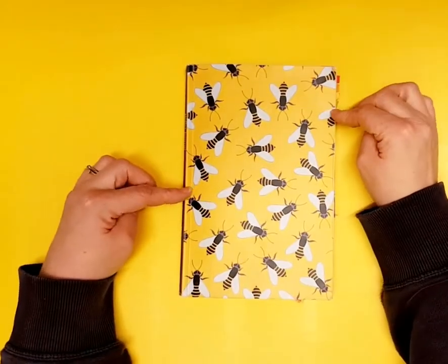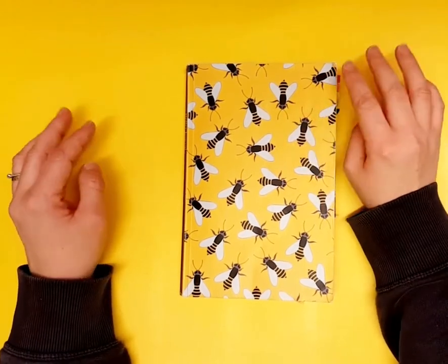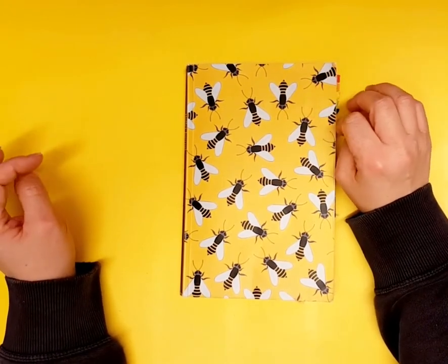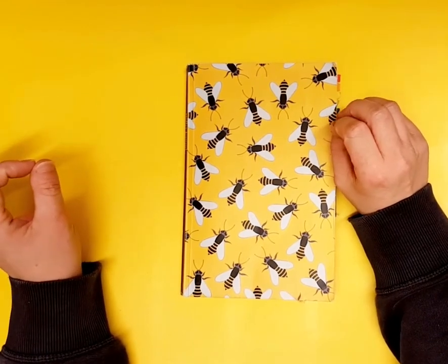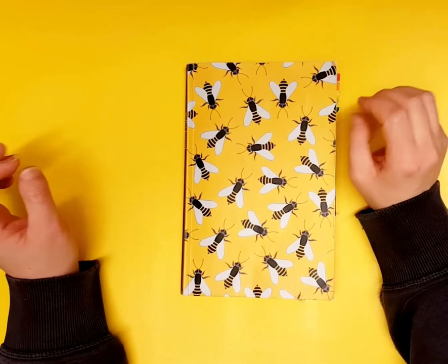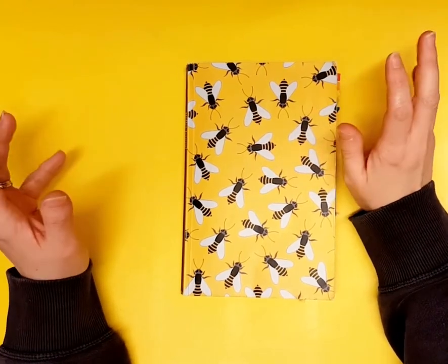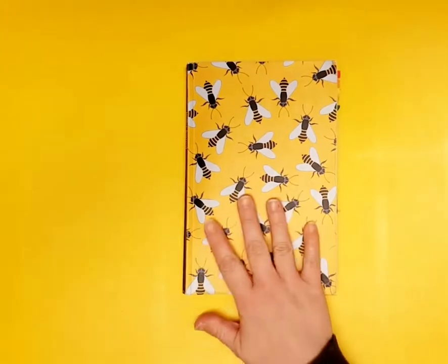One thing I'll say to anyone starting out: don't be afraid to try new things. If it doesn't work, it doesn't matter. Don't draw a whole bullet journal in one go — you might decide two weeks down the line that you hate it and have to start over. Do it a week or a day at a time, try different things, and see what works. That was number one.